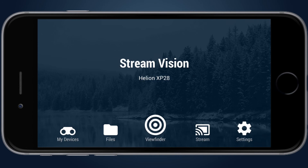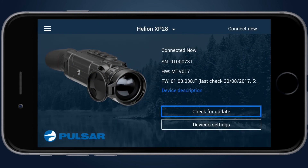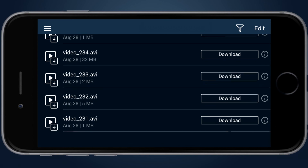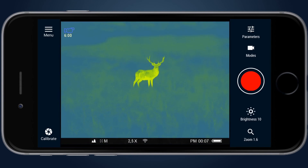After starting StreamVision, the main screen will appear and the name of the connected device will be seen. There are five icons at the bottom: My Devices, Files, Viewfinder, Stream, and Settings. The My Devices menu allows you to check information about the unit, check availability of new firmware, and update it, as well as access the unit's settings. The Files menu provides access to files stored within the unit, which can be downloaded to your smartphone and viewed with the integrated player. The Viewfinder menu shows the image from the unit and allows the user to control functions like zoom, contrast, or remote video recording.